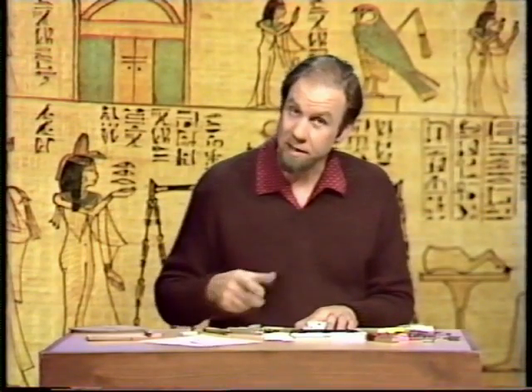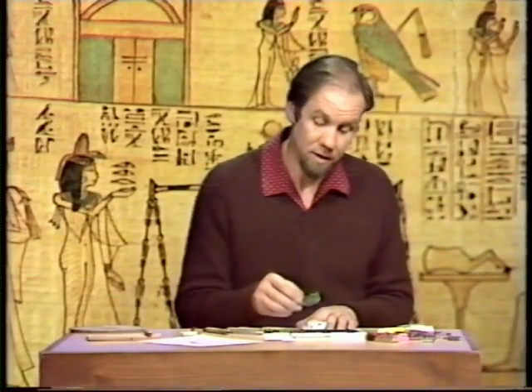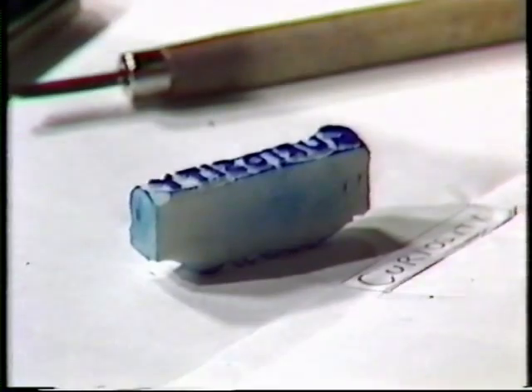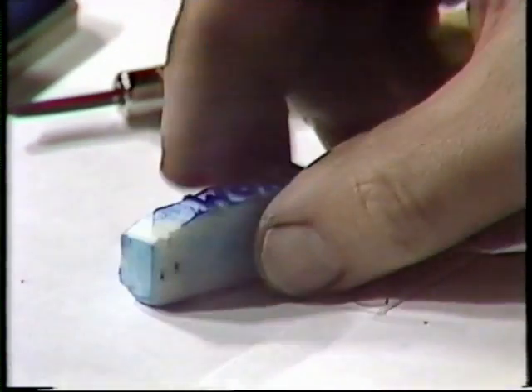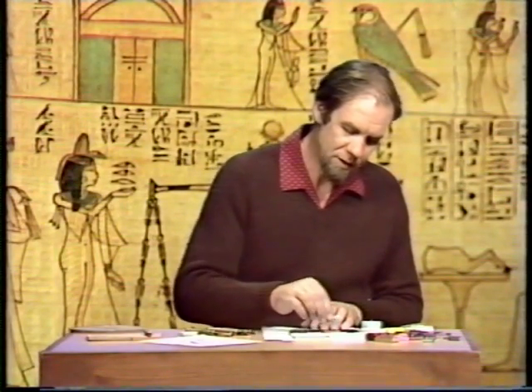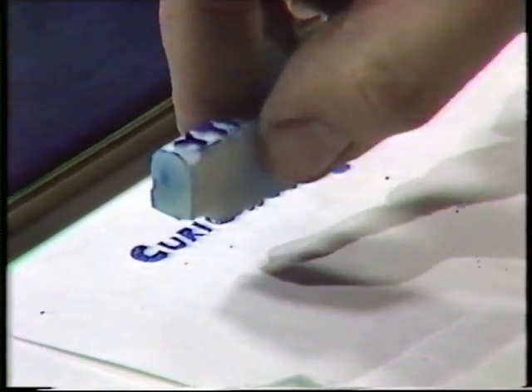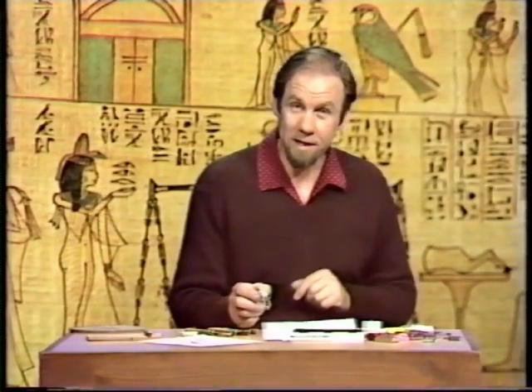When you cut those letters out it takes a long time, but you'll end up with something like this. That Curiosity Show will look like that — Curiosity there and Show on the other side. Let's see how it prints. Onto the stamp pad — a straight one and a curved one. Turn it over, and we get Show there. Well, those are my designs. These are Emily's.